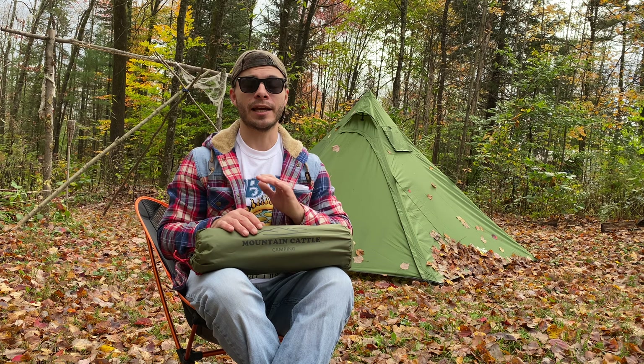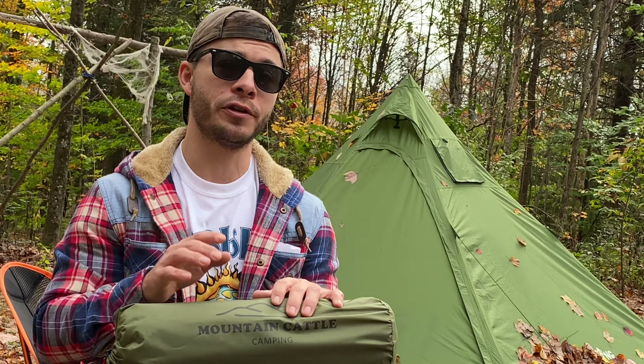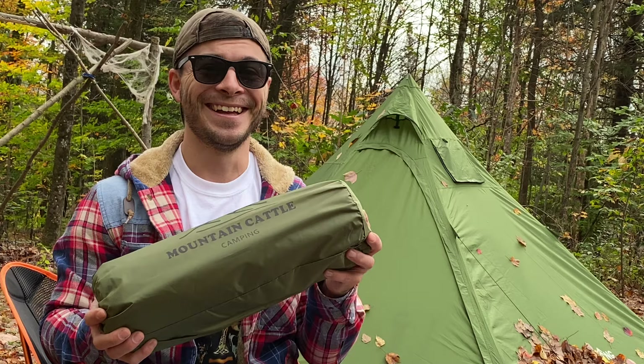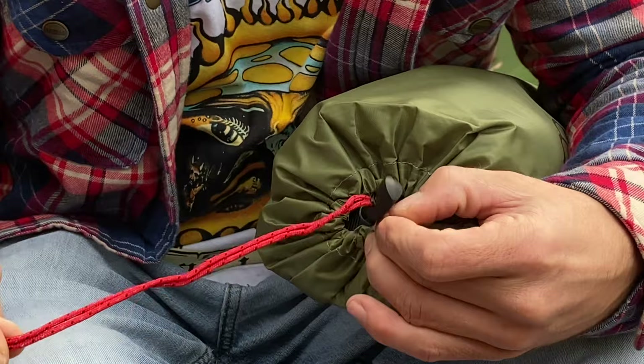Turns out Casey's in the military and he's getting deployed to Texas for the next year for training. I want to say thank you so much Casey for your service and for everything you do for our country, and thank you for this — I am so excited that a fan wanted to send me something. Anyways, let's actually get into this and see what it comes with.